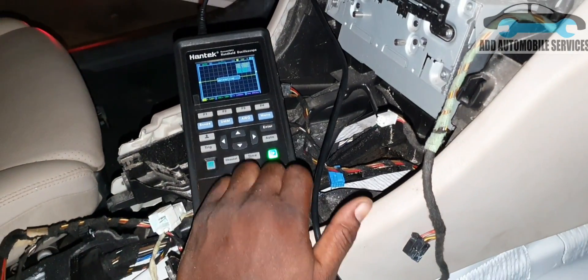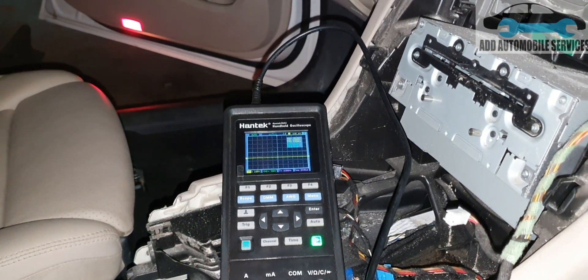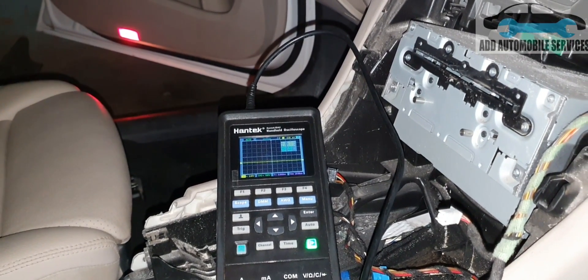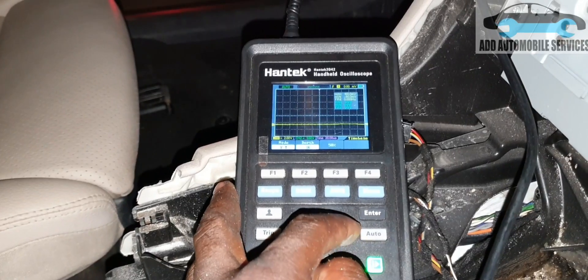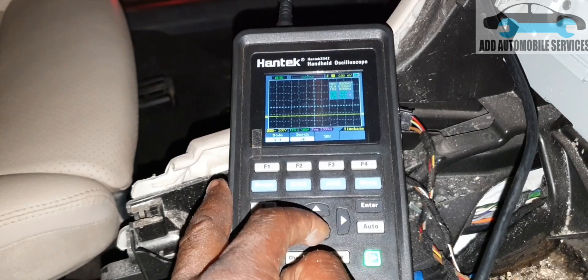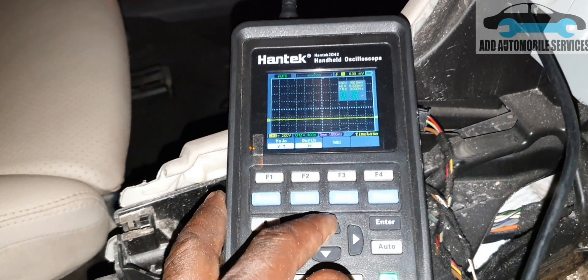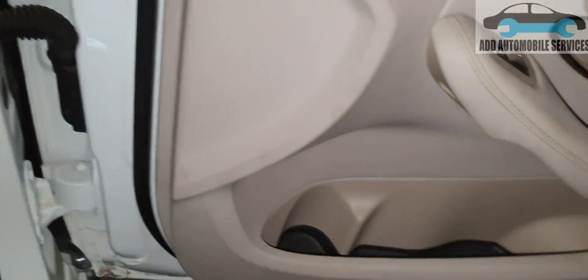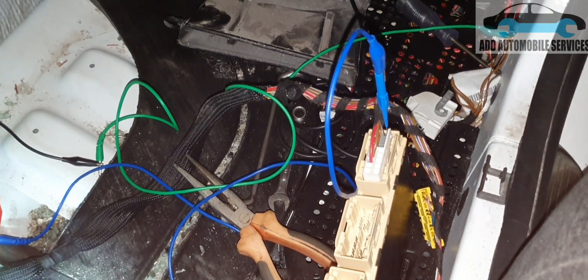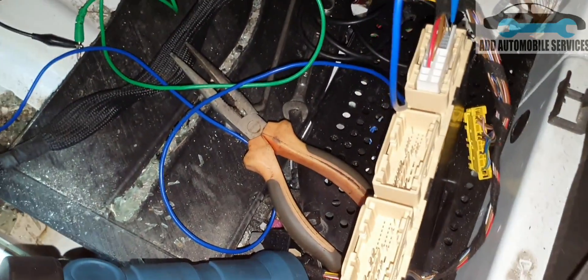The scope is now steady. I'll try to operate it — and now when I operate it, there is communication on the line. Let me fix my time base so I can get a better view. When I operate it, you can hear the clicks from the control unit.